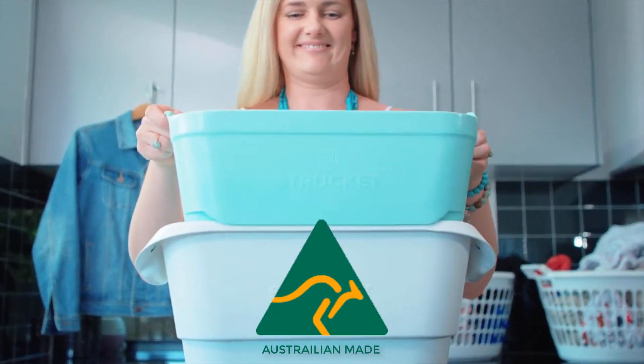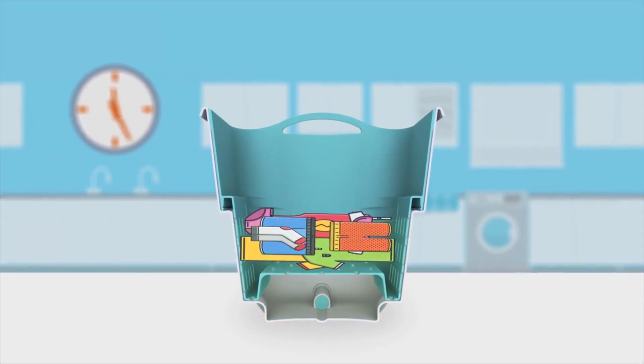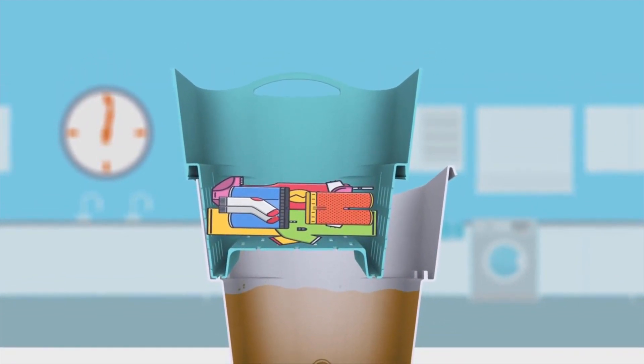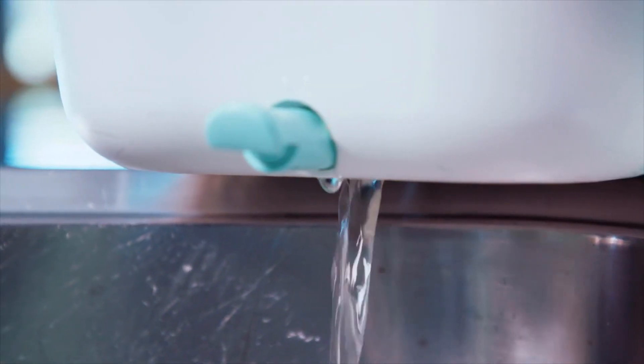It was developed here on the Sunshine Coast by young mum Kelly Lavery, and it's made here in Australia. The Struckit is a clever design — it allows you to use it as a bucket, and then you can simply lift out the strainer and separate the contents, leaving them to strain or dry. Then you can pull out the drain at the bottom of the bucket and allow the water to drain out without even having to lift the bucket.